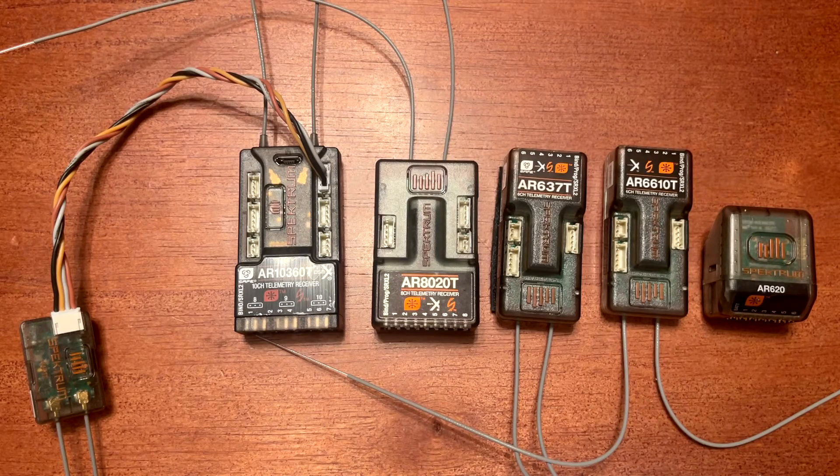The external antenna on the AR631 gives you a little more flexibility on mounting options. With an external antenna lead, you'll be able to move around things such as a battery pack, a bundle of wires, or a carbon fiber wing spar.